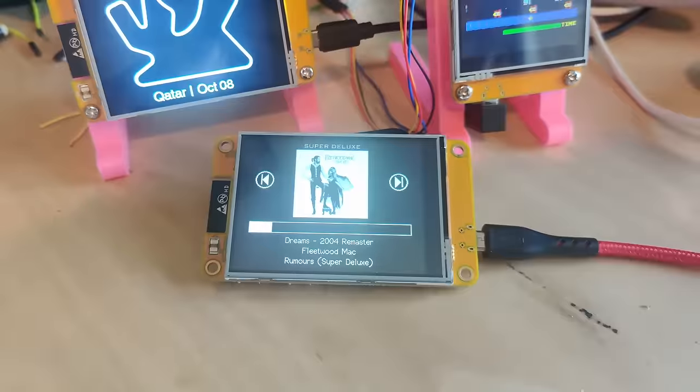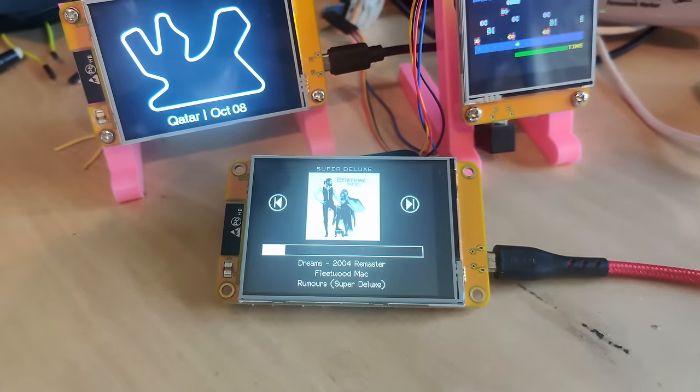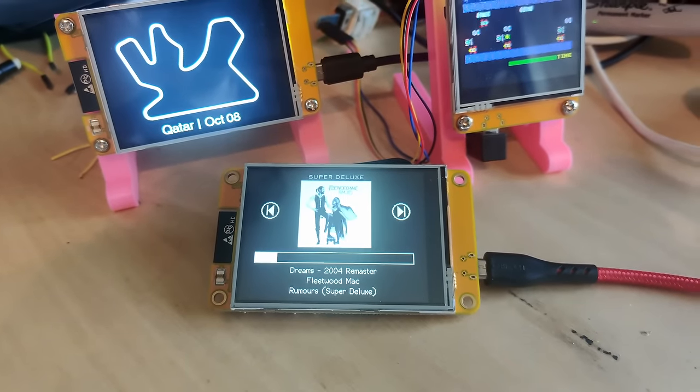This is currently my favorite device to build projects with. Everything you need is built into this one package, so it's really easy to use. It is cheap, yellow, and since its actual name is something you will never remember, I propose we call it the Cheap Yellow Display, or CYD for short.